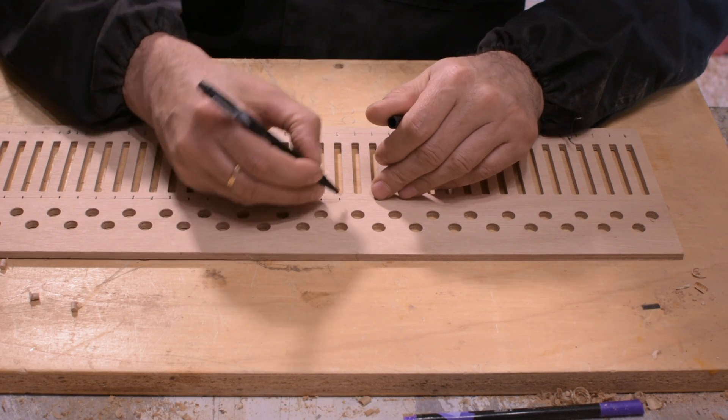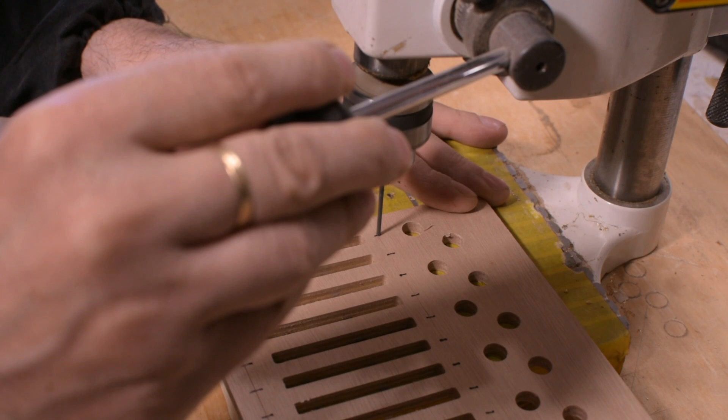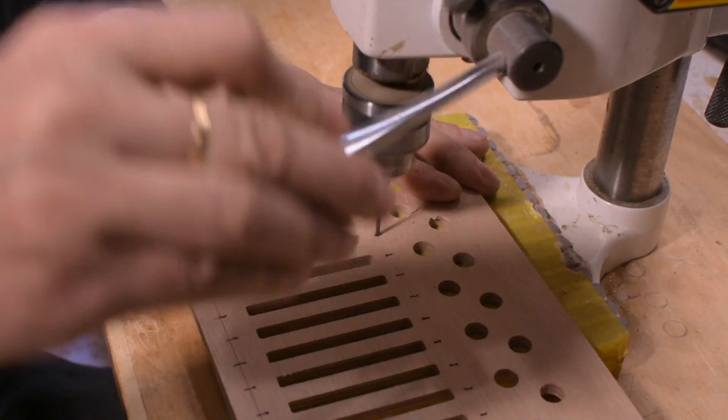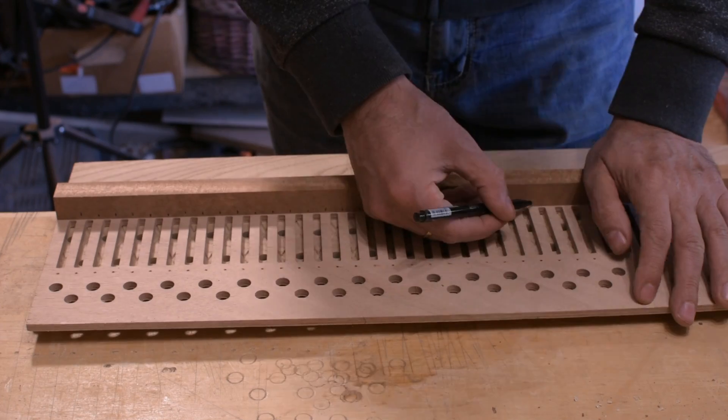Hello everyone and welcome back to my channel. Let's start with the construction of the upper windchests. Now I'm preparing the mahogany sides with separators.